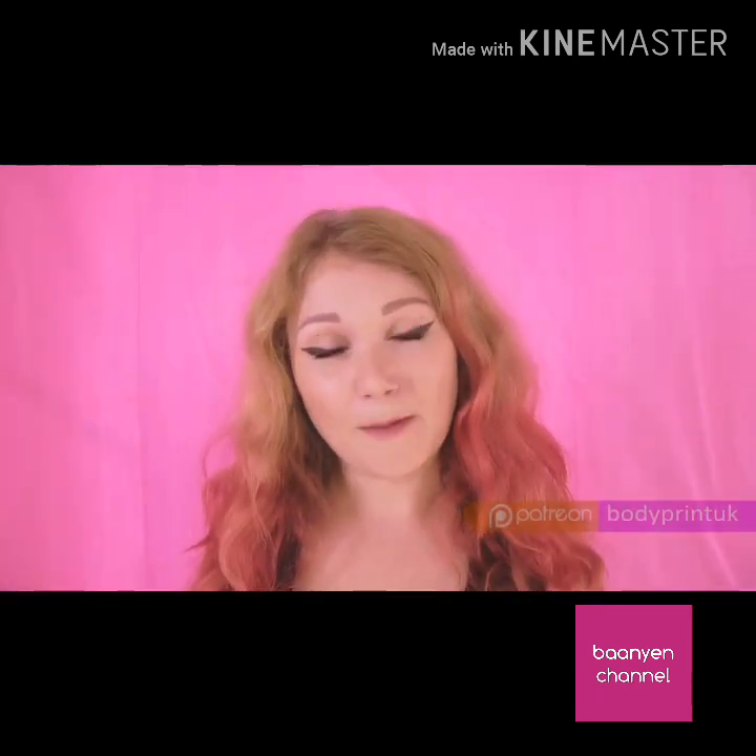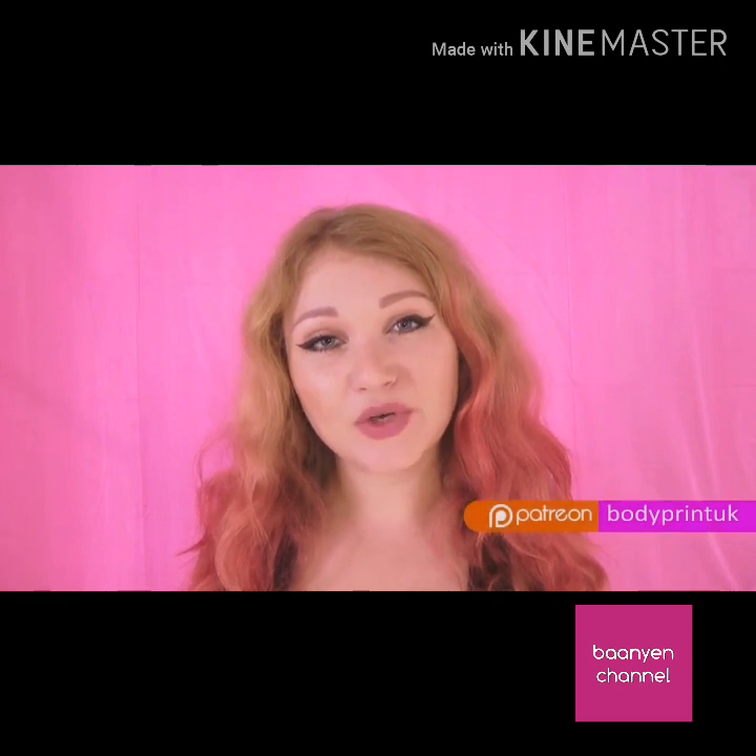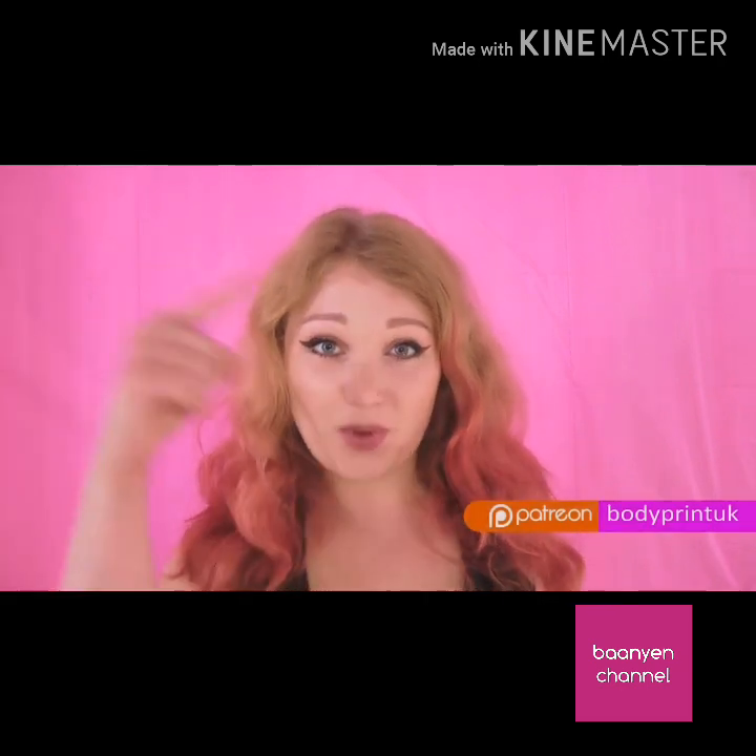You can see lots more by searching 'Patreon body print UK' — it's in the bottom right corner.